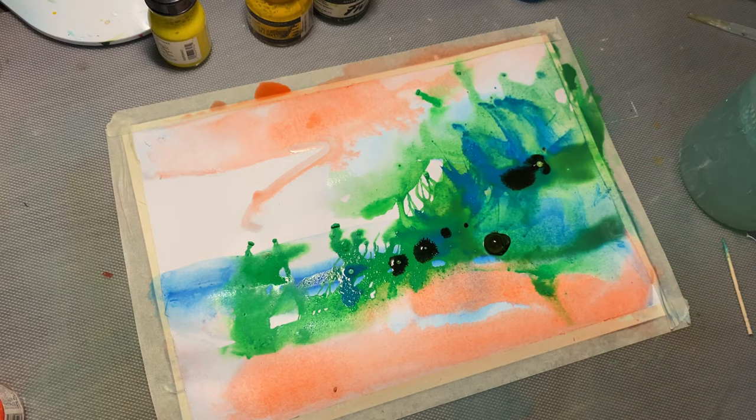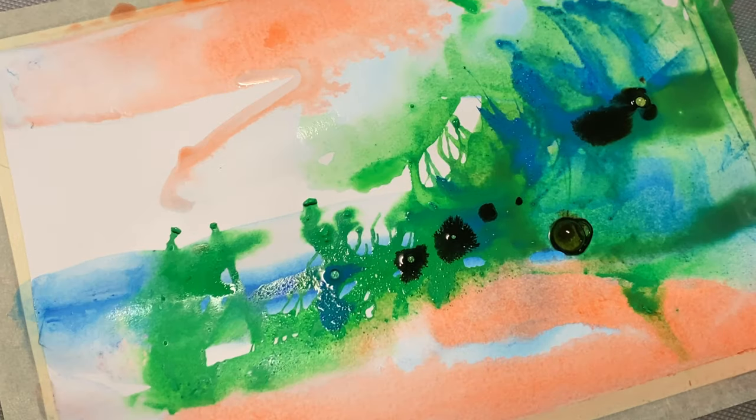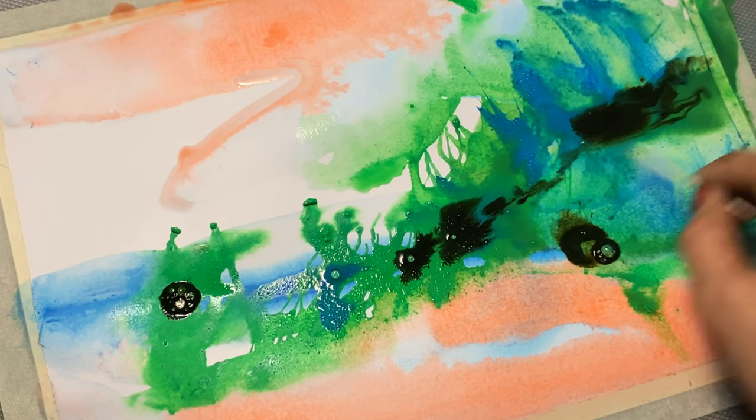This allows us to carve out lines and shapes, which adds a nice contrast to the fluidity of the ink, keeping your piece more structured.